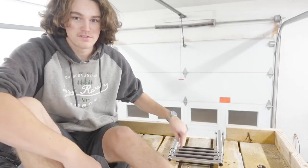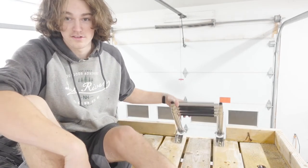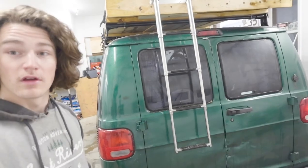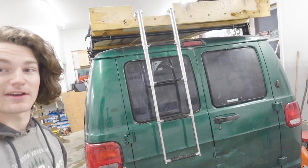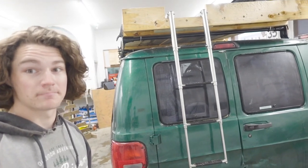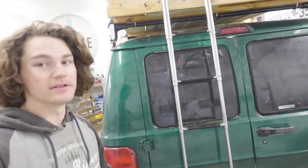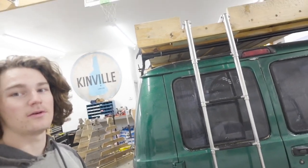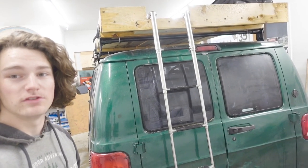I paid $60 for this ladder on Amazon — I'd say $60 well spent. I'm pretty happy with it. I got to say I'm pretty happy with how it turned out. $60 on Amazon, I'll leave the link in the description. Thank you to my dad for helping me out, and thank you all for watching. Hope you enjoyed, and we'll see you in the next video.